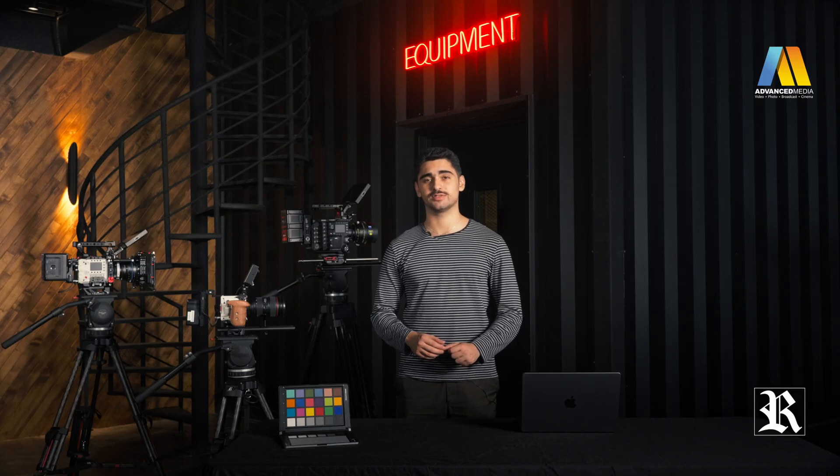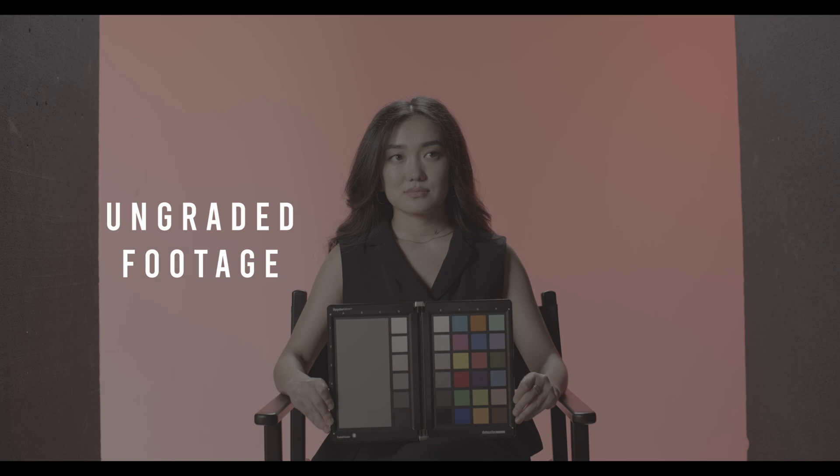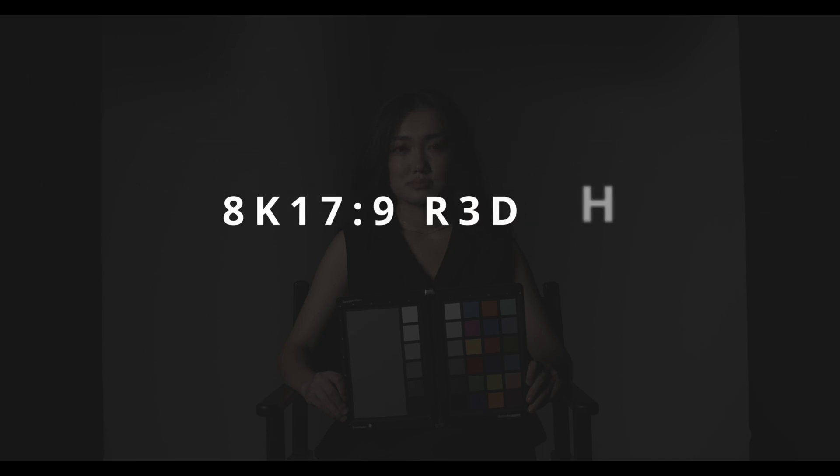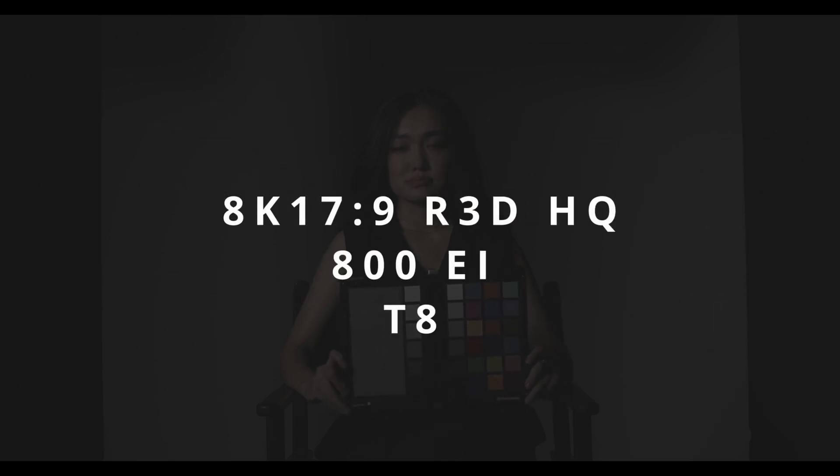Now we're going to have some test footage just to see how well the camera holds up in low light. We have a perfectly exposed image here, so I'm going to dim down the light to 0.1% and close my lens to T8. For reference, the BTS you're seeing was shot at 12,800 ISO on an FX3. As you can see, there is no visible noise on the image. When you zoom in, you may be able to see some slight noise. To be honest, the image from this sensor is great — even in the shadows, the image stays clean.